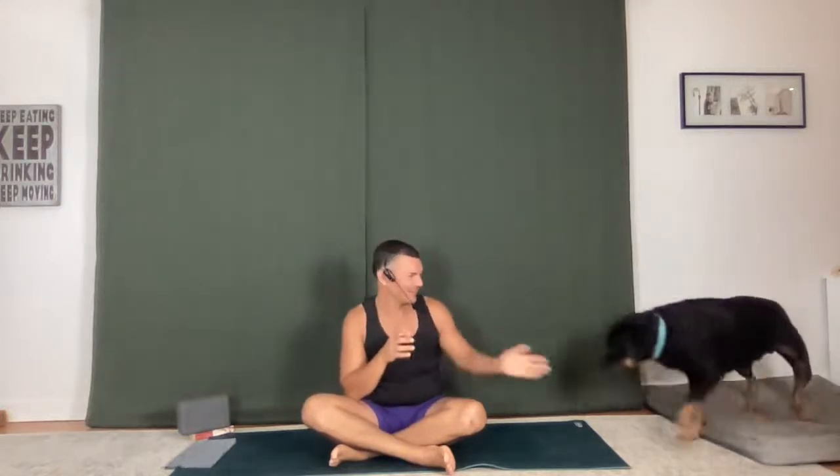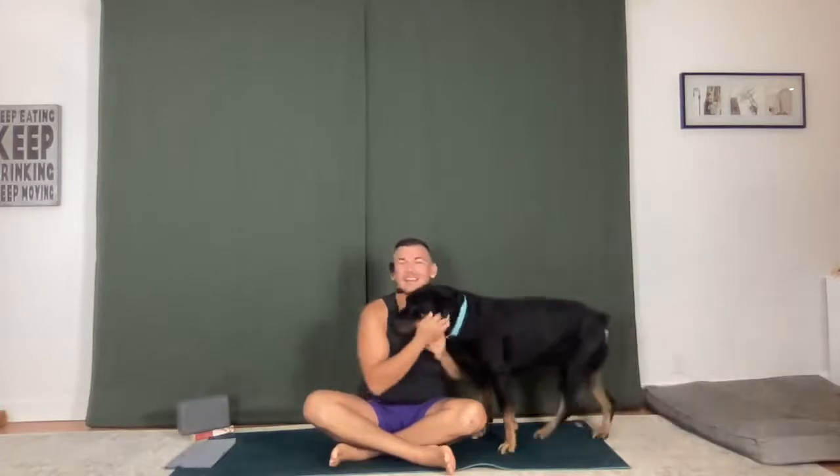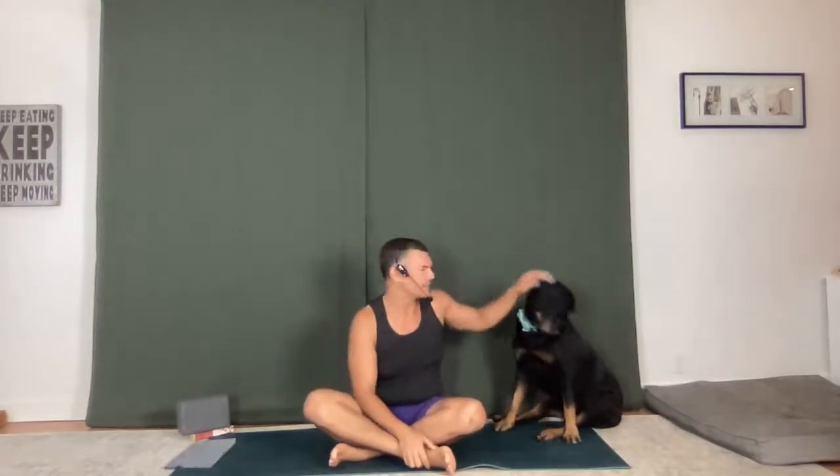Sorry we missed last week — that was on my part, having some troubles getting online. So we're here today. We're going to do about a 45- to 50-minute flow. We'll get some sweat going. Feeling kind of fiery, so we'll do some movements and get a bit of hips in at the end. Just listen to your body, challenge yourself, and take rest whenever you need to.